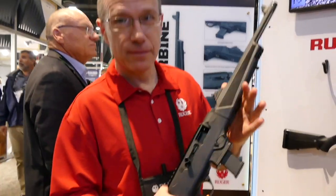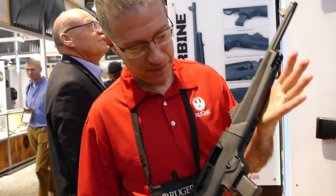What's up guys? I'm at SHOT Show. I had to stop by the Ruger booth because they have a rifle I think you're going to be very interested in. I got Mark here. Go ahead and tell me what you got, man.